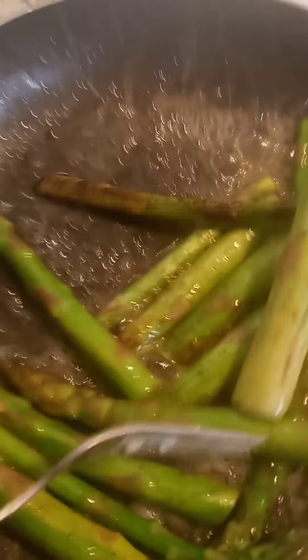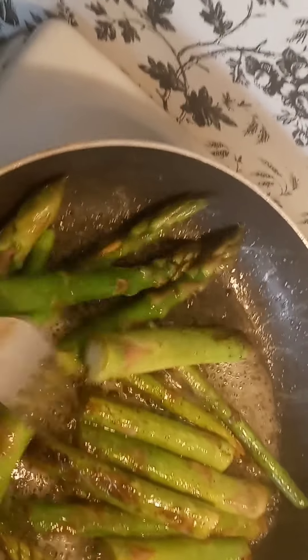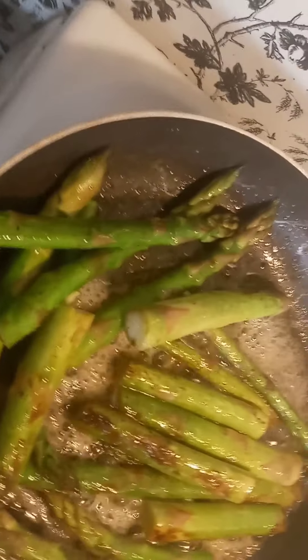My asparagus is cooking. I added a little bit of butter to it. I'm about to turn the skillet down really low and cover it with a top and just let it steam the rest of the way.